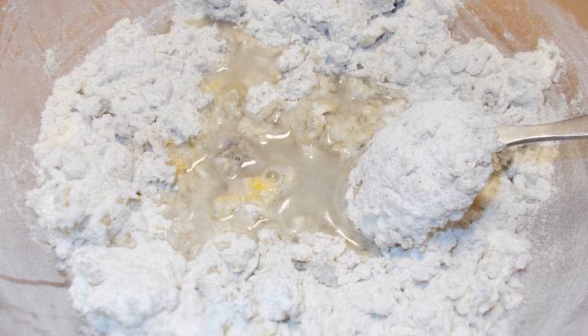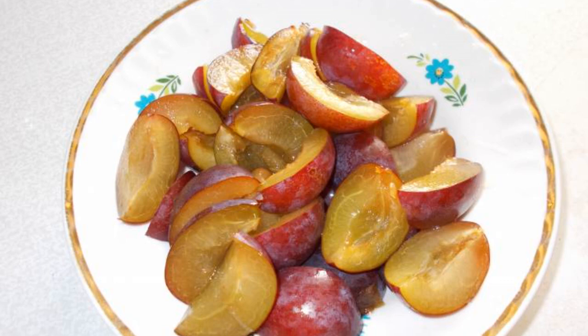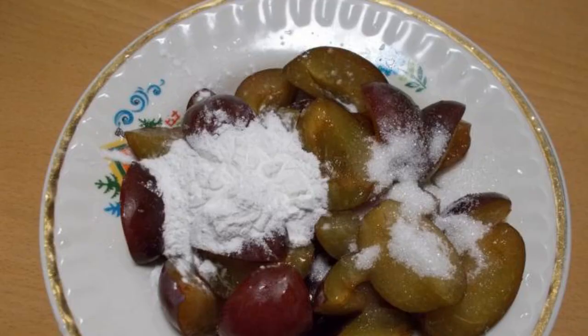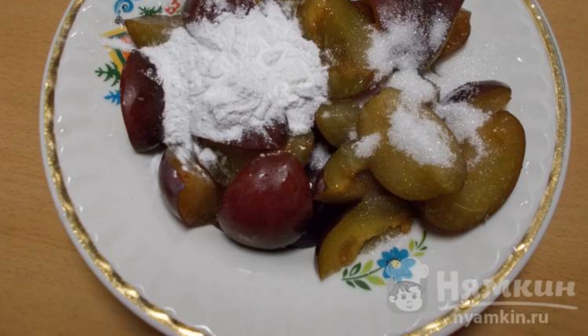Knead the dough by adding water in small portions. Knead a soft dough. Remove the stone from the plum and cut the berries. Add starch and the remaining two tablespoons of sugar to the plums. Mix it up.